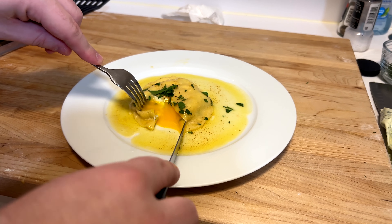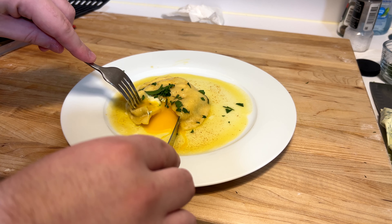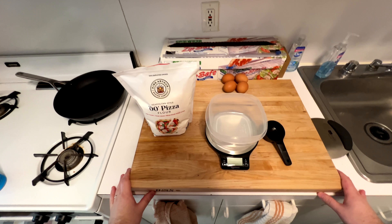Today we are making the infamous egg yolk raviolo. Raviolo refers to one; multiple are ravioli — fun little fact.